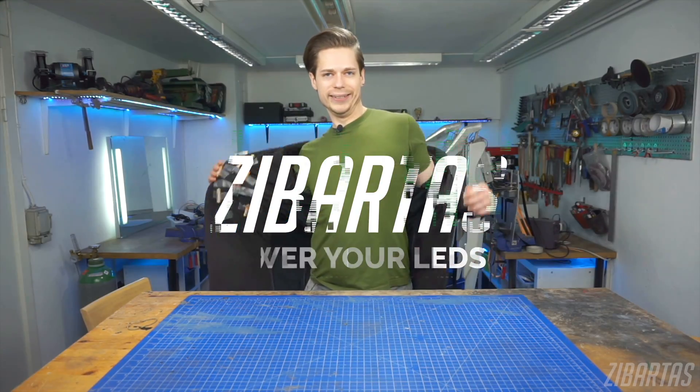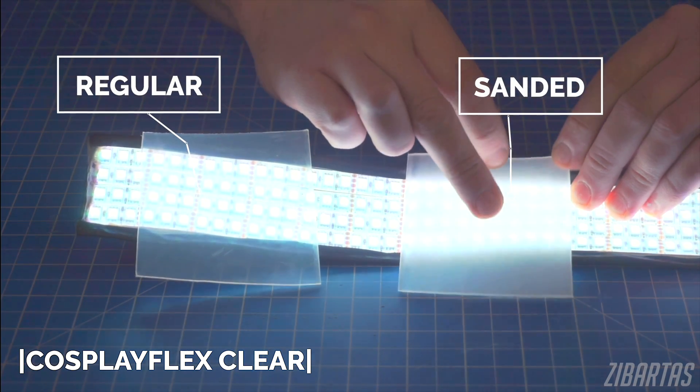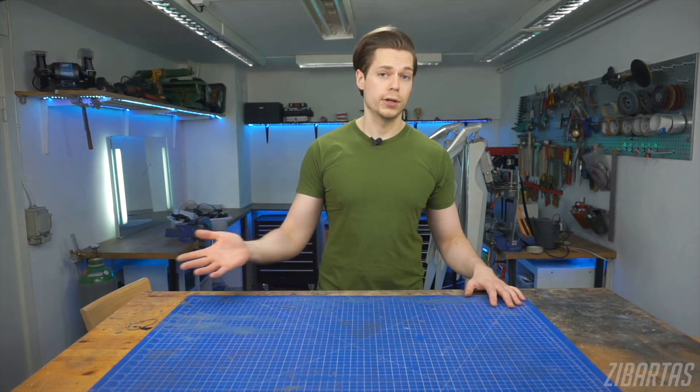Alright guys. We learned a bit about different types of LEDs and how to diffuse them, so now it's time to learn how to power them. And this video is all about that — powering LEDs in your props and costumes.